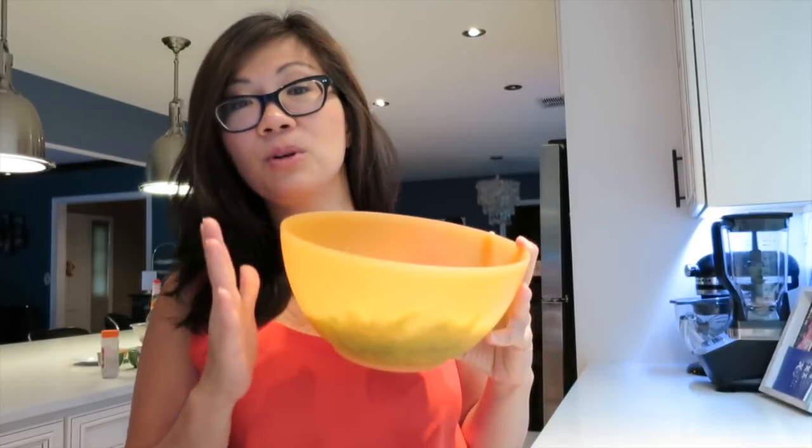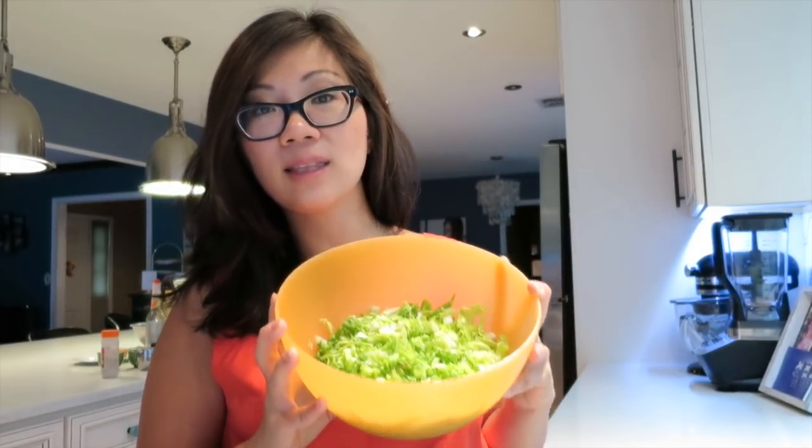This is to draw out any excess liquid. After 30 minutes, take a cheesecloth — a clean cheesecloth or a paper towel — and put the napa cabbage inside the cloth to wring out any excess water.